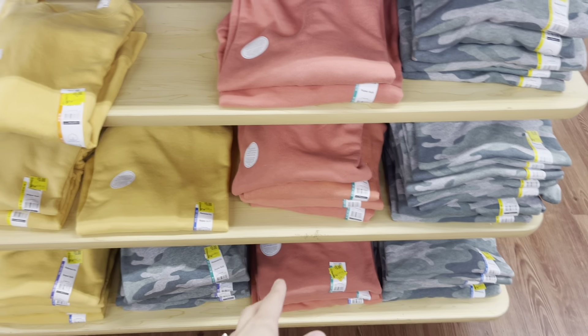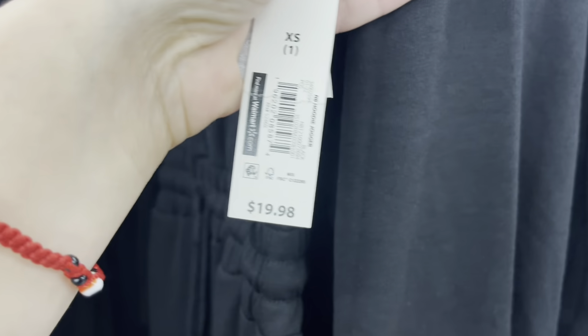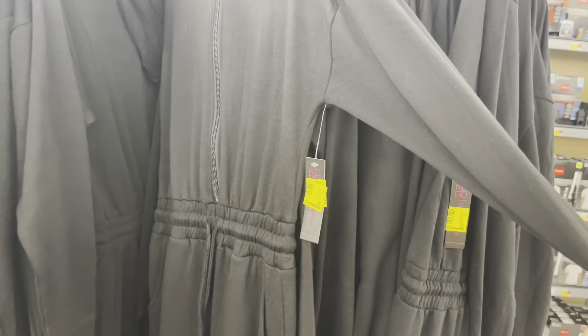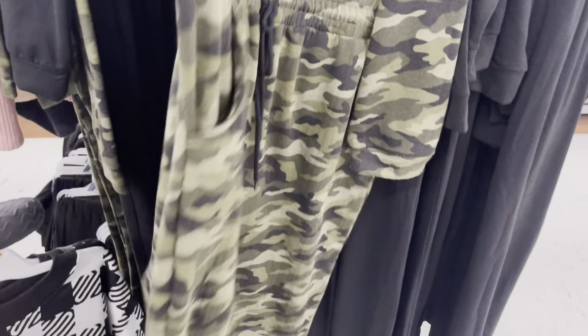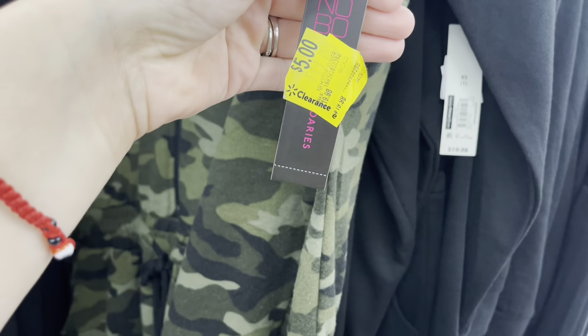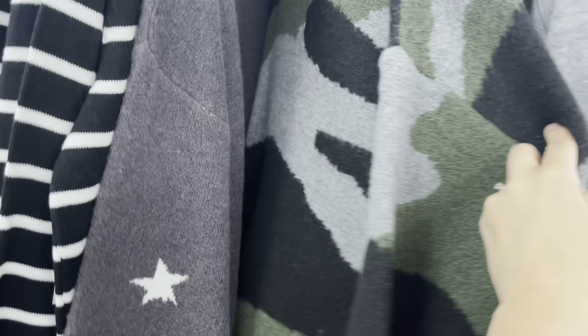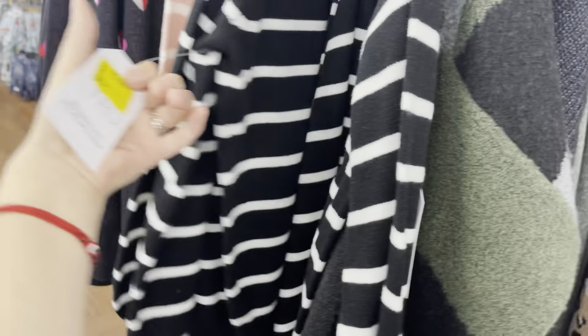They got the yellow ones — all of these are marked down to three now. But I already scanned them and they're five. That one does have a sticker from $20 down to five. Comes with a little hoodie and there's another one with the camel color — these look like PJs. Same price, five dollars. All of these right here for the Terrence Sky are five too — they were like $21.